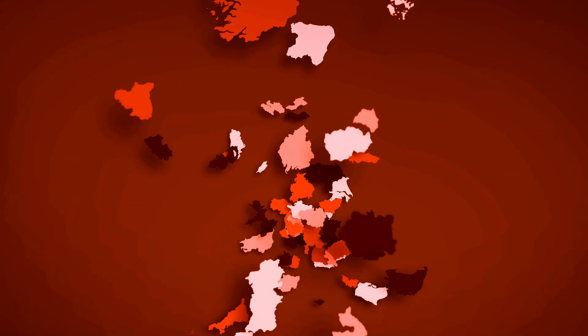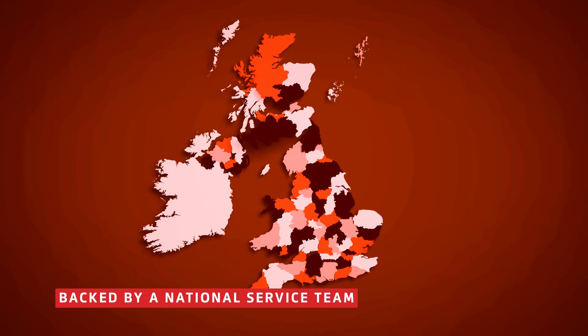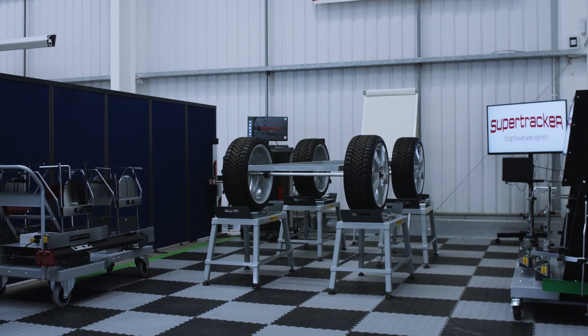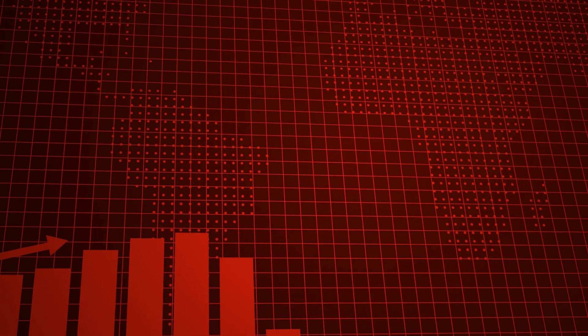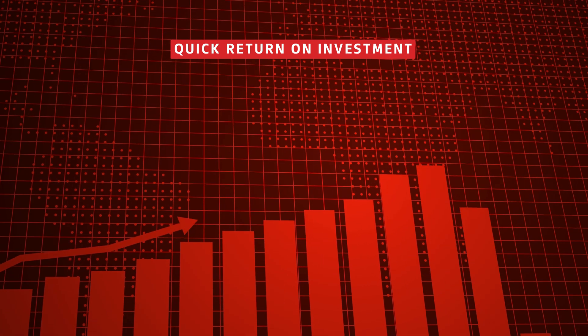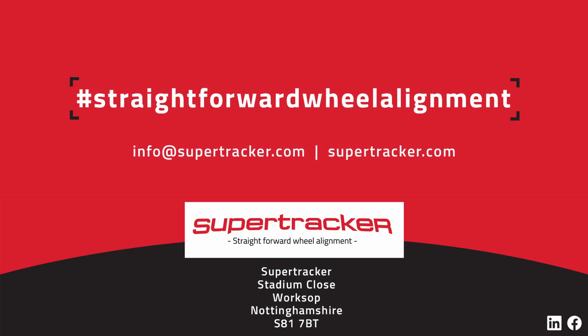SuperTracker provides a national aftercare service with support for on-site calibration, servicing and support. Wheel alignment training is also offered in a dedicated training studio, along with in-depth on-site demonstrations when systems are installed. With short lead times and economical pricing, you can add wheel alignment to your service offering and start seeing a return on investment relatively quickly.